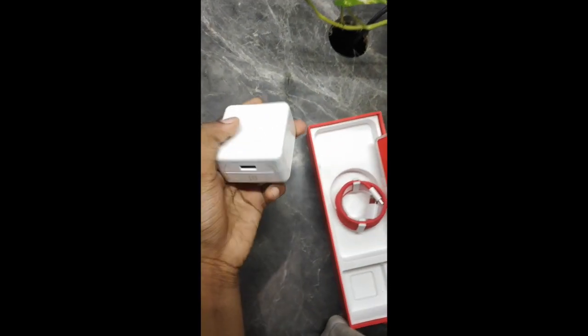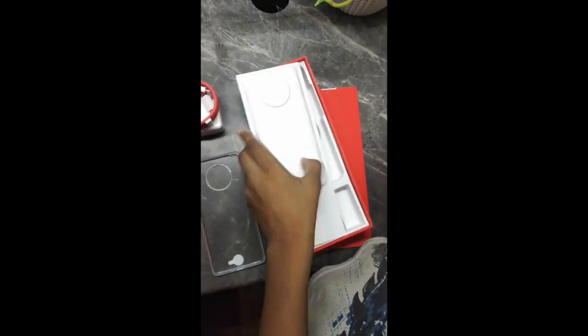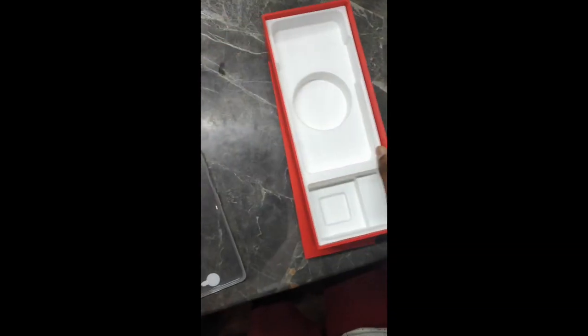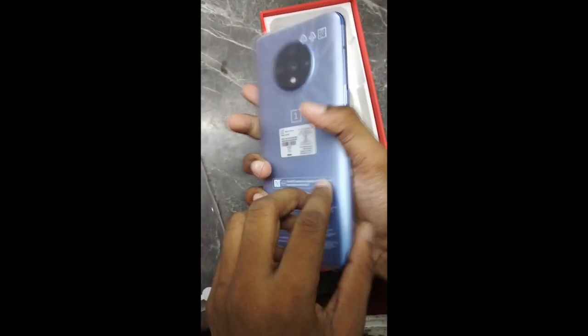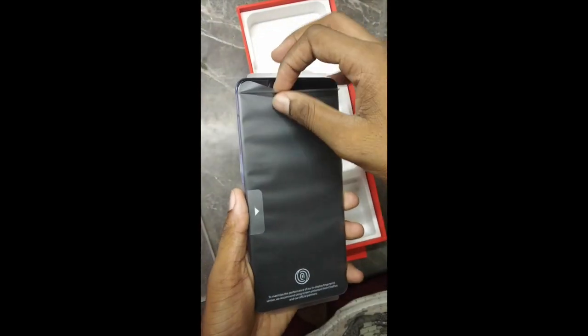They've given the big fast charging watt charger, fast cable, and they've given the case and the pin.